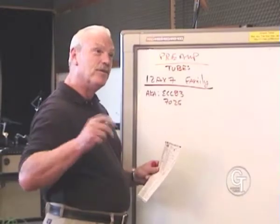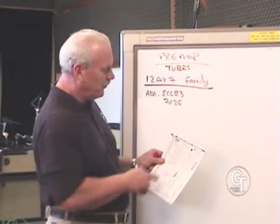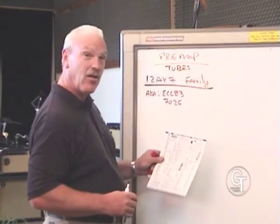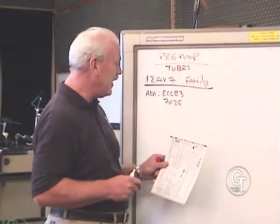If you go online to a GroovTube site and you're looking at our preamp tubes and want to make a preamp tube selection, you'll see a wide choice of preamp tubes. This is one of our full catalogs which you can download on the internet site. You can click on any one of the tubes and get a general description of that tube on the website.